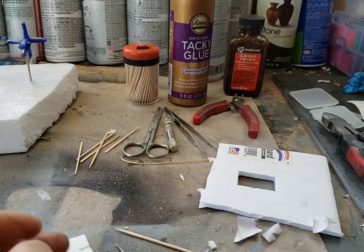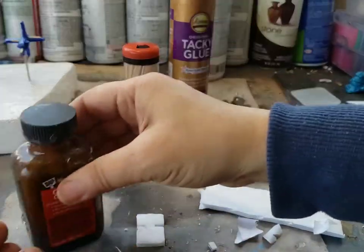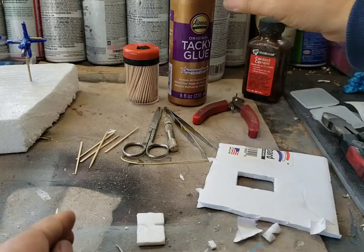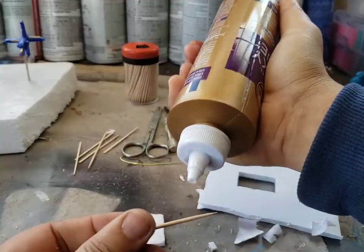In terms of adhesives, I use tacky glue, contact cement, and of course the hot glue gun. All of these adhesives become important at one point or another in ship construction. Keep in mind that contact cement may sometimes melt foam, so I use that usually for bigger chunks of foam.